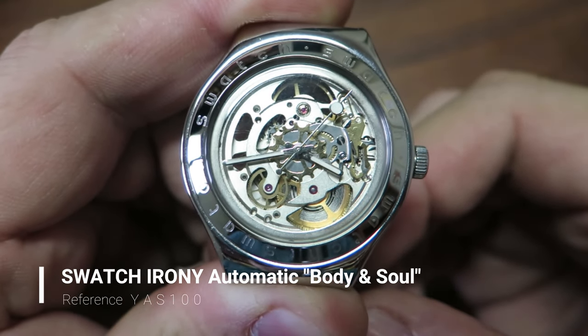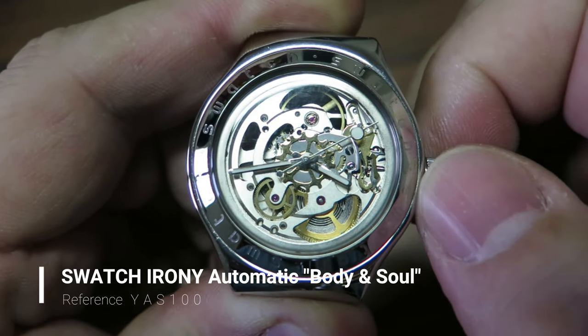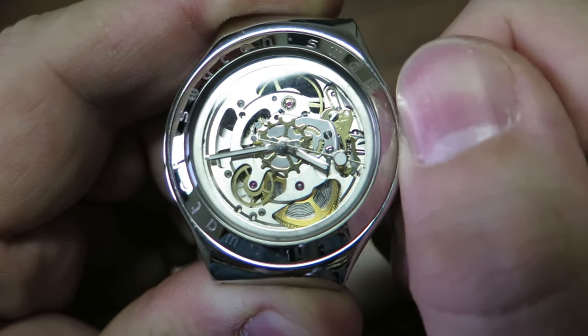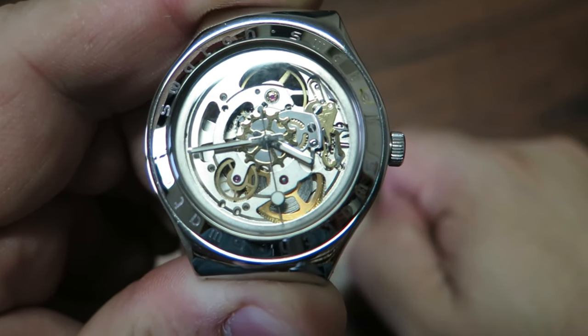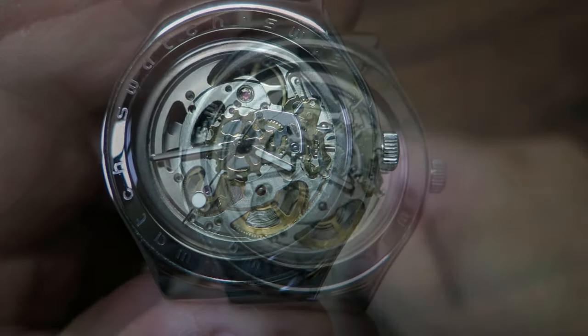I have a quick video clip here so you can see exactly what happens to the mainspring when you wind it by the crown. What you see here is a Swatch — it's a Narrowly YAS 100, also known as 'Body and Soul.' I selected this watch because the movement is a skeleton, so you can see exactly what's going on with the mainspring when you use the crown to wind it. The big wheel you're seeing near six o'clock is the mainspring barrel, and the mainspring inside is completely unwound.